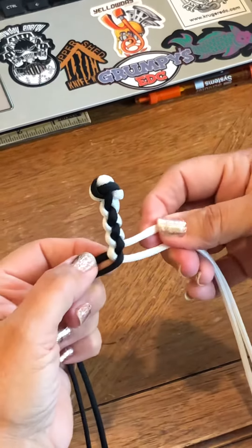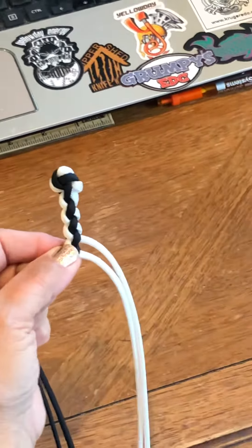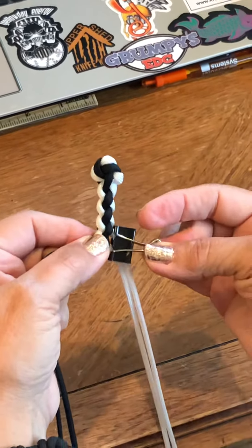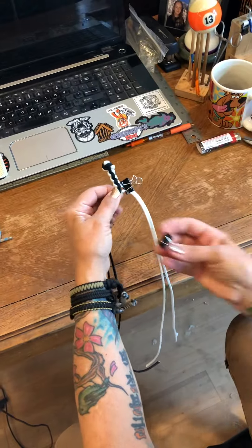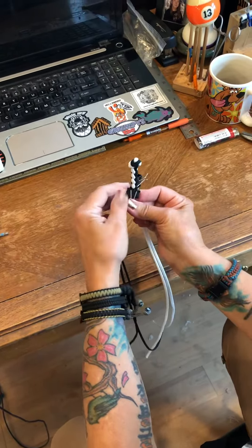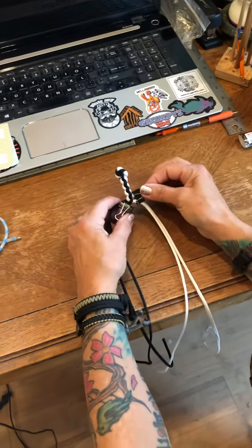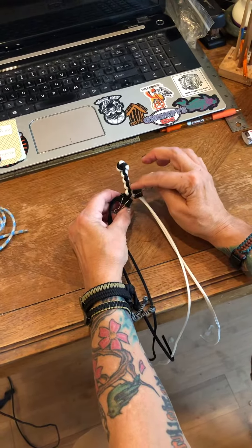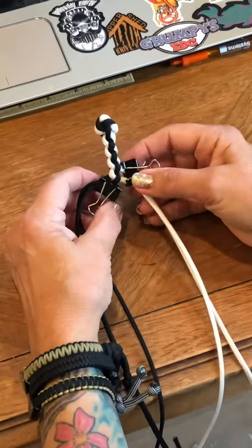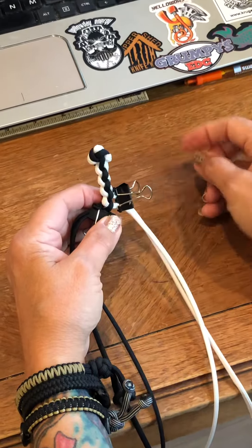When I need to take a break so I don't get mixed up, I use a binder clip — I clip the two white ones together and I clip the two black ones together. Then I just leave it someplace where I know that the white one was cord one, the highest one out of those four.